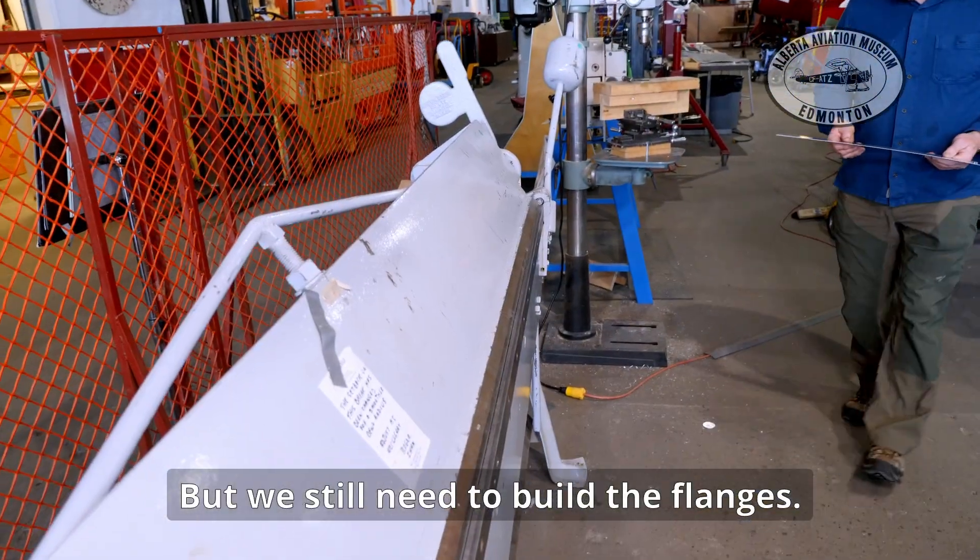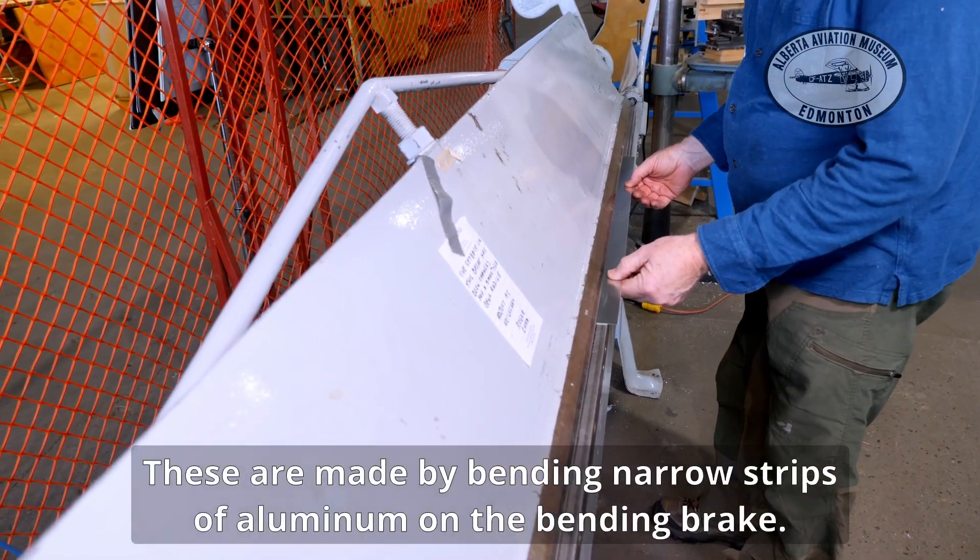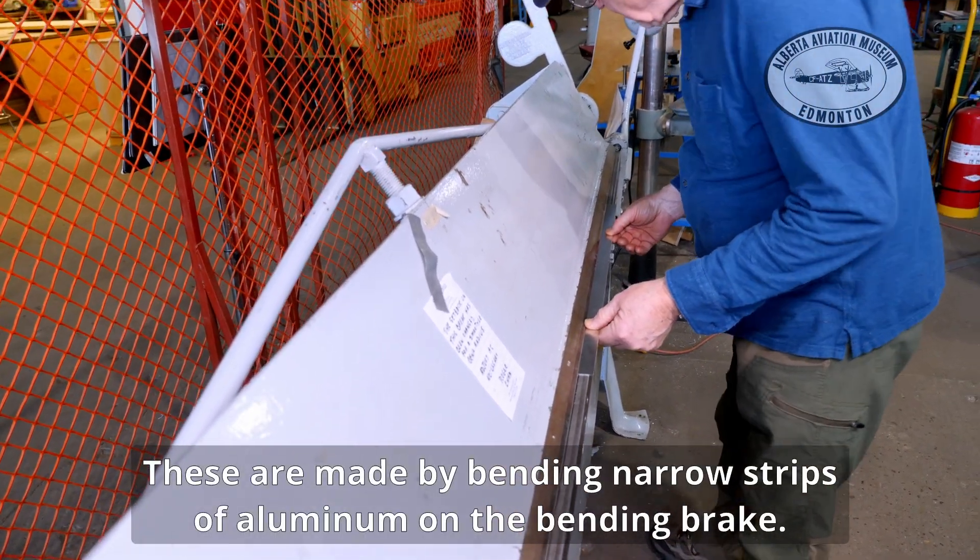But we still need to build the flanges. These are made by bending narrow strips of aluminum on the bending brake.